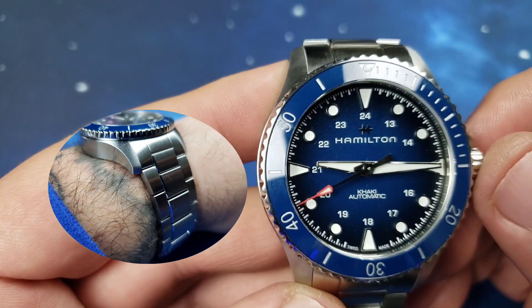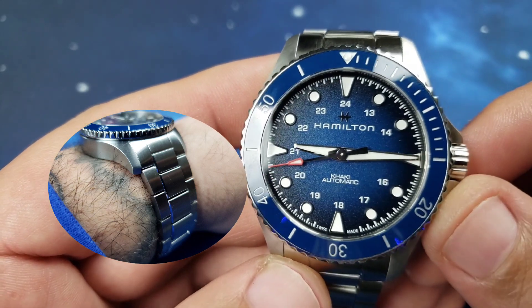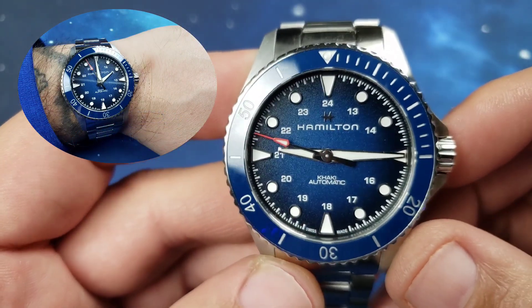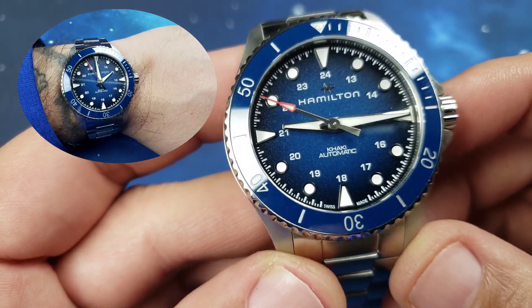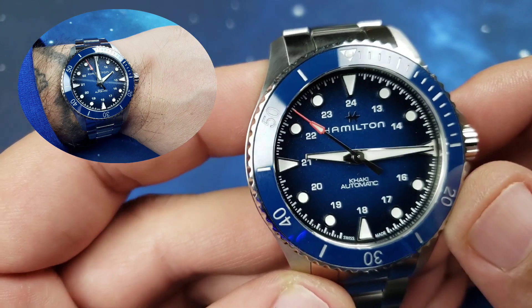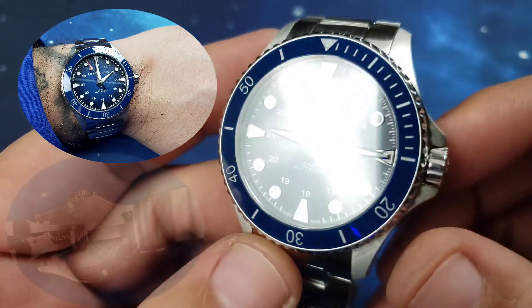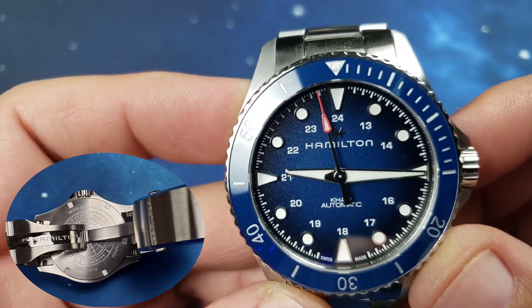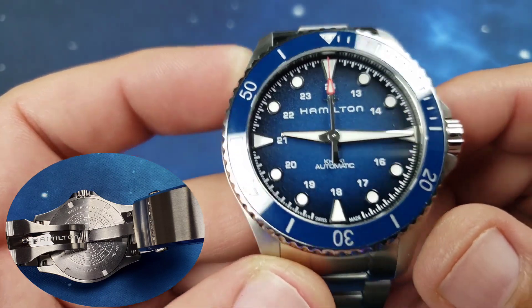Screw-down crown, Nivicron — which is a magnetic field resistor. The bezel is ceramic in that beautiful blue, and then once again that fume dial — just gorgeous.